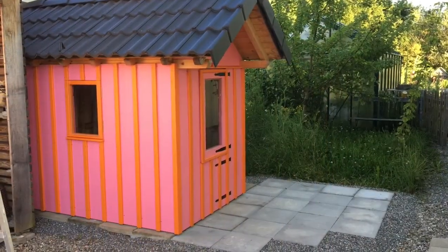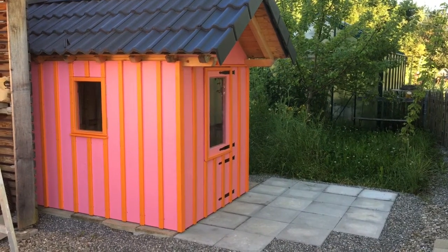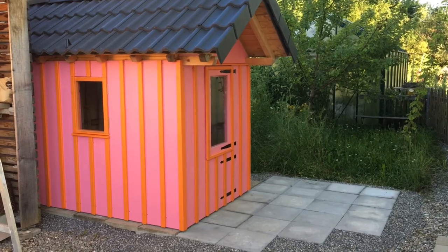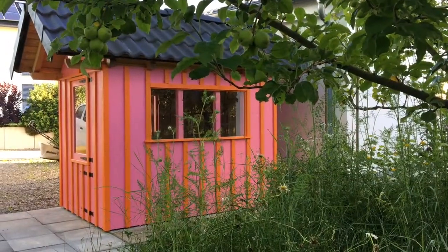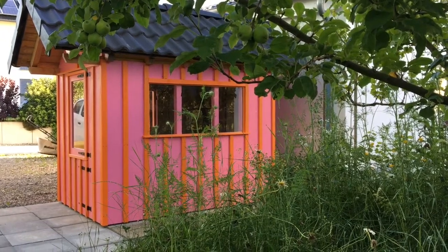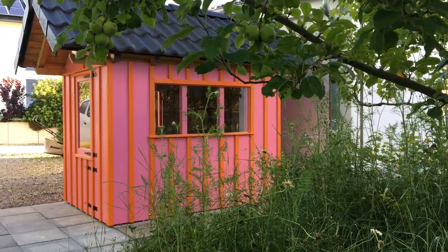And here's the finished playhouse — the little window that opens and the patio where the sandpit will go. The other side has the large panorama window and the door. I'm sure my granddaughter Rosie will absolutely love her playhouse.